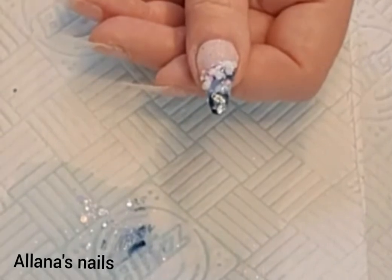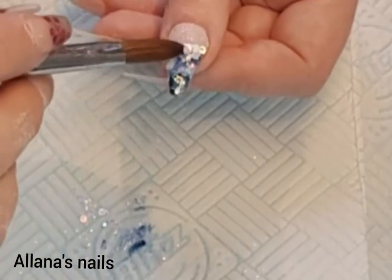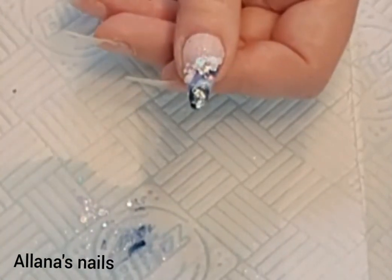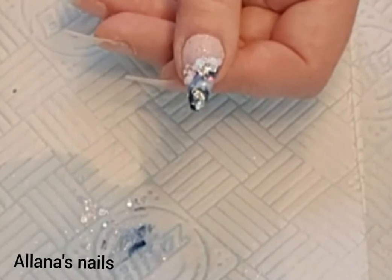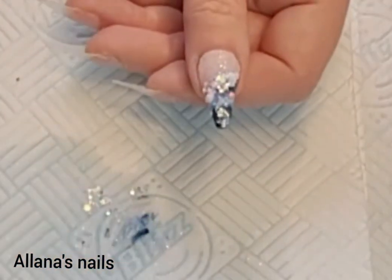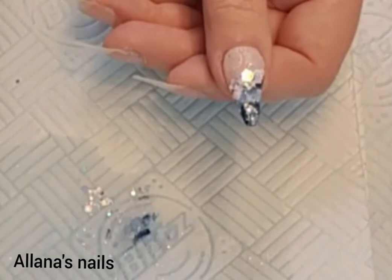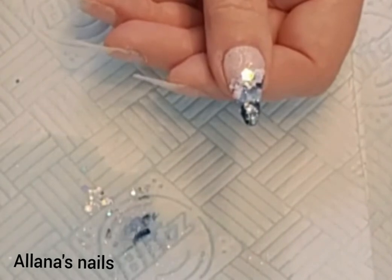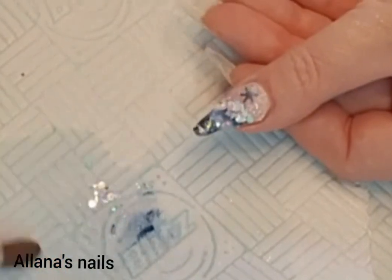Once I've got the glitter where I want it, I pick up — I've got this out of the CJP Christmas box — it's like holographic hexagons; I don't know the name of it, there's no name on there. It's really holographic and I've just dotted just a few of them across that Tracy Lou glitter. Then I put a small bead of crystal glass on the nail bed and apply one of these snowflakes.